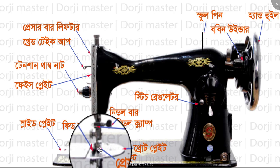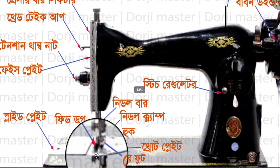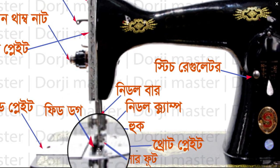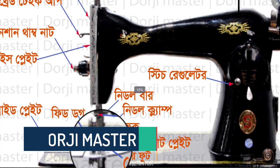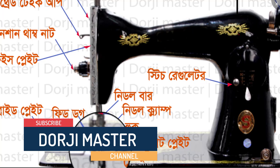This is the throat plate. Now here is the right throat plate.